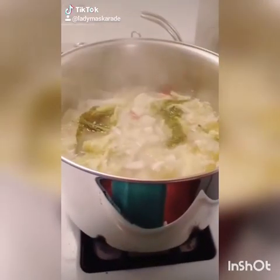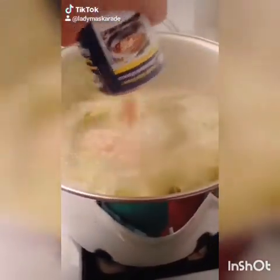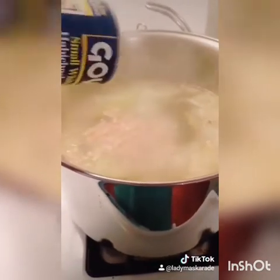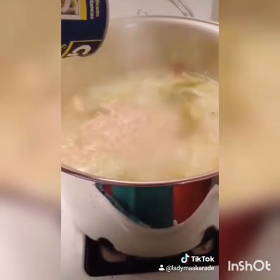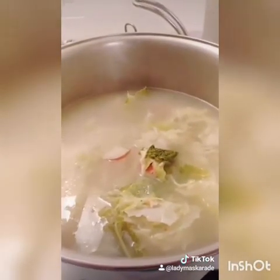After boiling the cabbage soup for 30 minutes, add one 15-ounce can of white beans. Give it a quick mix, then turn your stove to low and let it simmer for one and a half to two hours. Serve with hearty white bread and enjoy.